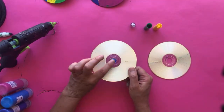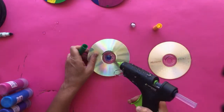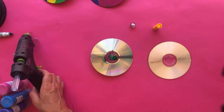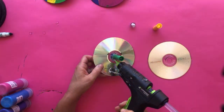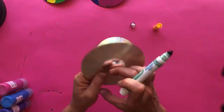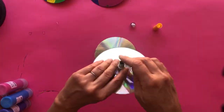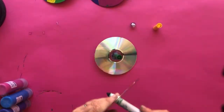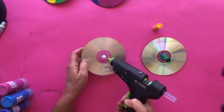Make sure you don't get glue on the very top of the marble — that will impede how the top spins — you can scrape it off if needed. Now turn it over and add the marker cap: put a bead of glue around it, place it, then add another layer of glue and let it dry. My friend Leslie over at Pink Stripey Socks hot glued full markers to CDs so the top actually draws as it spins — check out her blog for that variation.